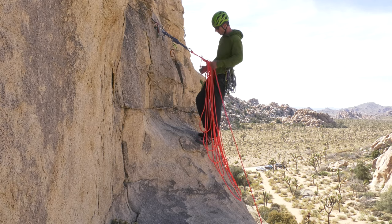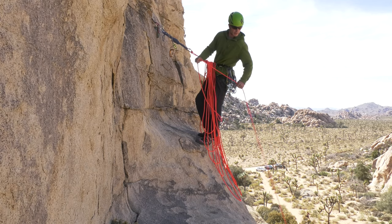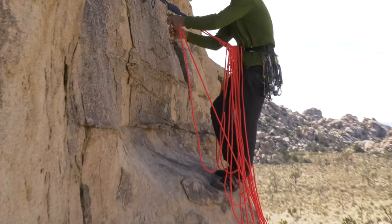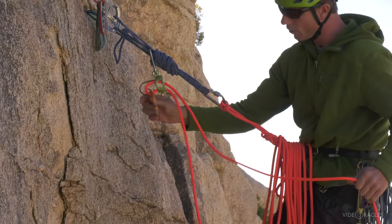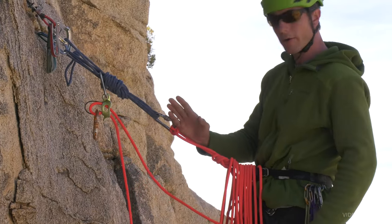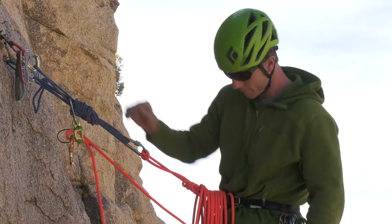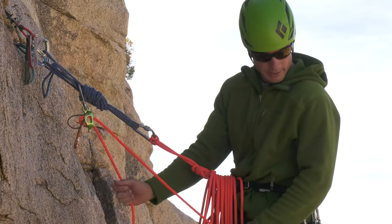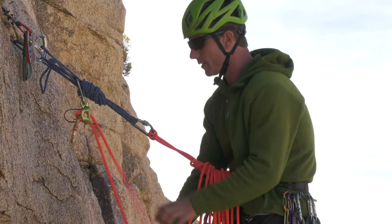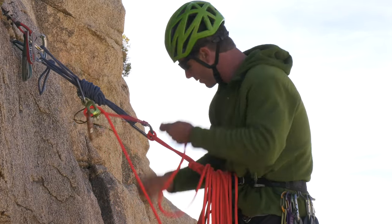There's the middle mark, so pretty soon I'll probably hear my partner say 'that's me.' Now I'm ready to set up my belay device, which I've already got hanging here. I don't like to pull up all the rope and then have to hold it with one hand while setting up the device with the other, so I pre-rig that. Before I put my partner on belay, I should pause for a second, maybe take another sip of water, triple check everything, and once I'm sure I'm ready, I'll let my partner know they're on belay. I'll keep making those nice lap coils as I belay, making sure each one is a little smaller than the last.